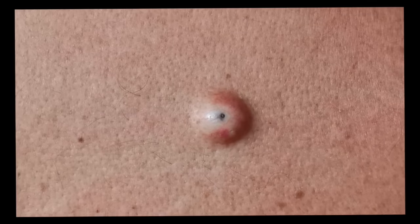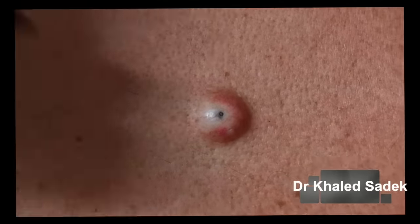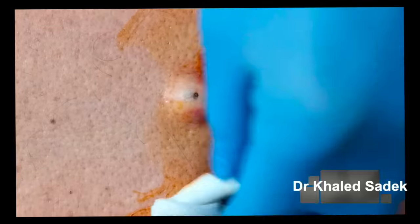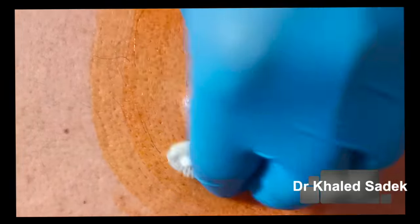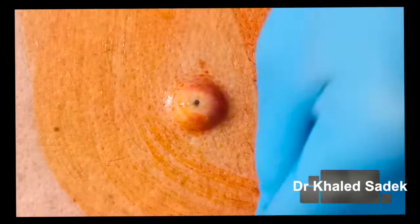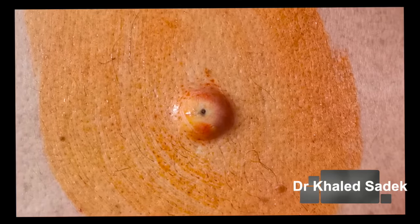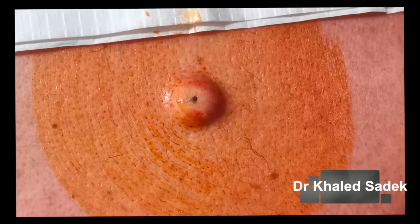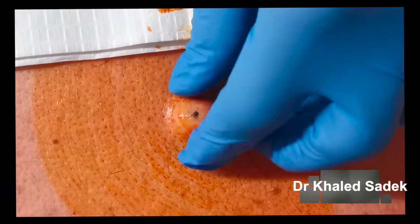Okay, first we start by cleaning the skin — it's going to feel a little cold and wet. It's just some iodine, which also stains the skin a little bit, so you get a bit of a fake tan afterwards. There we go. Next, I want to insert some local anesthetic.